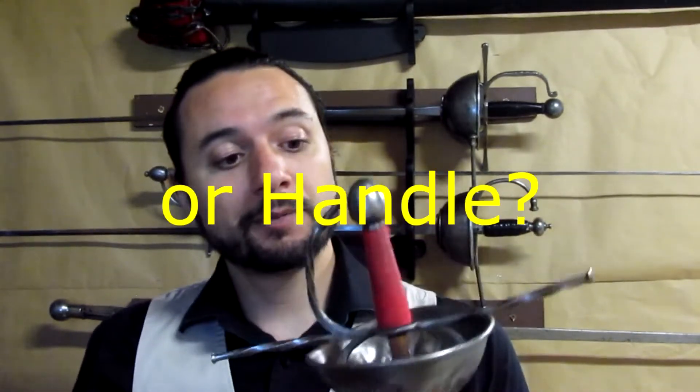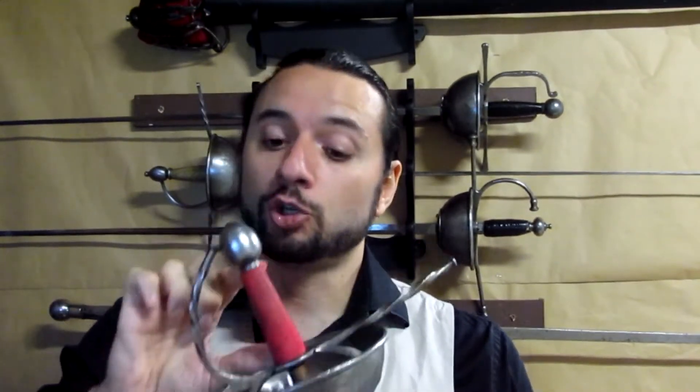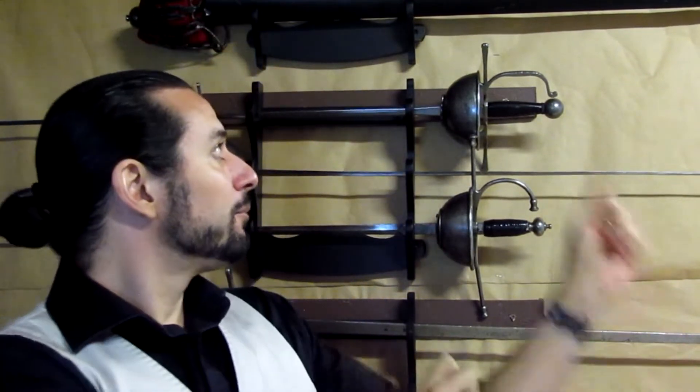According to the grip — because inside the cap hilted sword there are a lot of models — the grip always has to be short. Short means it shouldn't pass the palm of the hand, or else it's difficult to move it around. There are some models that have a really long grip; these are not particularly good for Destreza Nova or Verdadera Destreza.